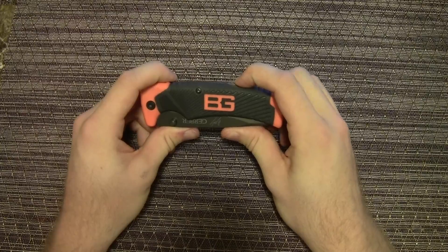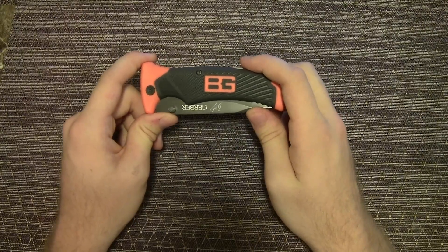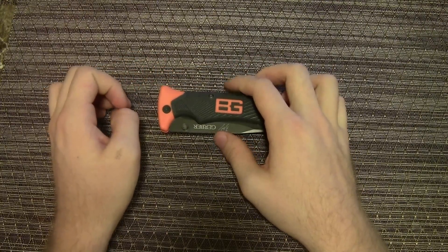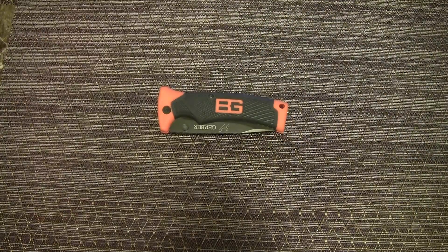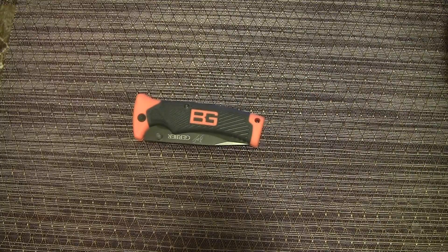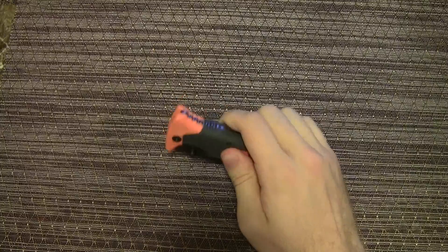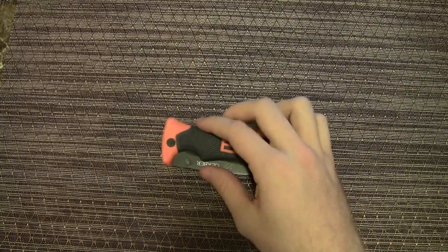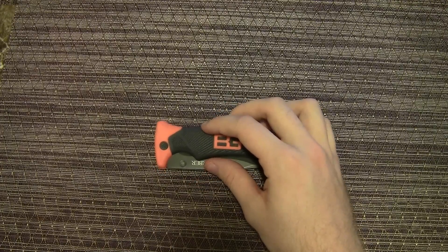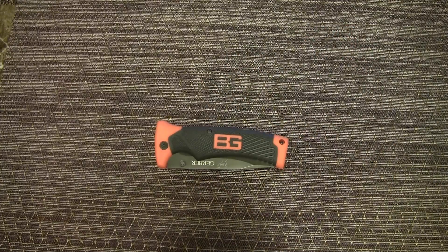This would not necessarily be an EDC knife. I personally would not carry this in my EDC — I would use this more for hiking, backpacking, camping, fishing, anything outdoors. Just attach it to your belt. It's a little big and a little heavy for EDC. I'm actually surprised they kept the weight down — 4.3 ounces is a good weight for a knife of this size and build quality with this rubber handle. There are a lot of other knives better suited for an EDC role.